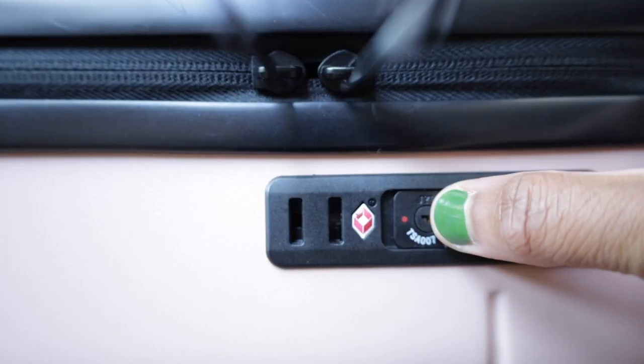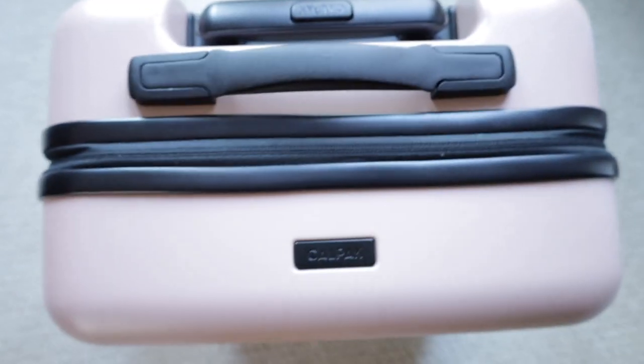There is a built-in side-facing TSA-coded lock, which is great for security and you can set your own code. There is a handle at the top where you can carry your bag by hand if needed, which is great because some airports have a ton of carpet and it can be harder to push luggage through carpet. It's also a really great place to grip and grab your luggage — for example, when pulling it down from the overhead bin or pulling it up from under the seat.